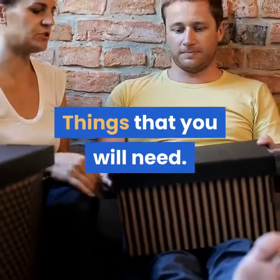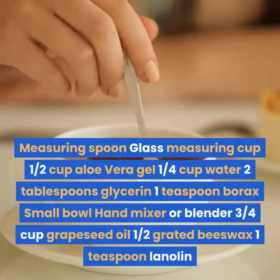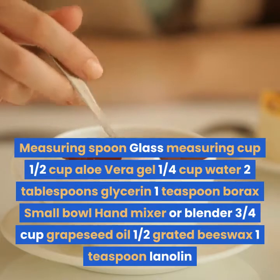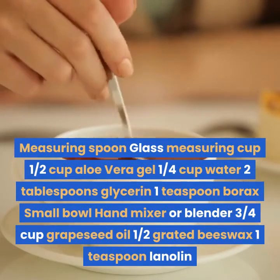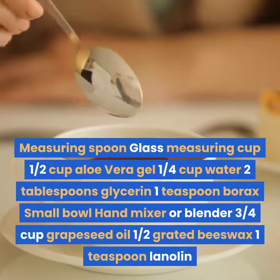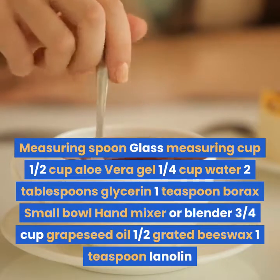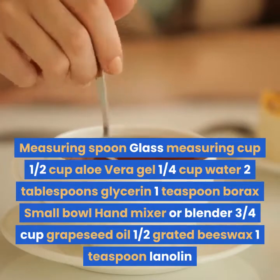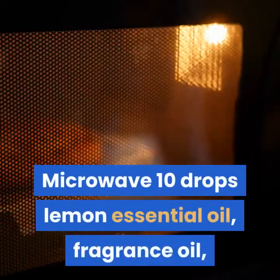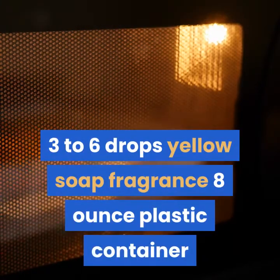Things that you will need: measuring spoon, glass measuring cup, ½ cup aloe vera gel, ¼ cup water, 2 tablespoons glycerin, 1 teaspoon borax, small bowl, hand mixer or blender, ¾ cup grapeseed oil, ½ cup grated beeswax, 1 teaspoon lanolin, 10 drops lemon essential oil, fragrance oil, 3–6 drops yellow soap fragrance, and an 8-ounce plastic container.